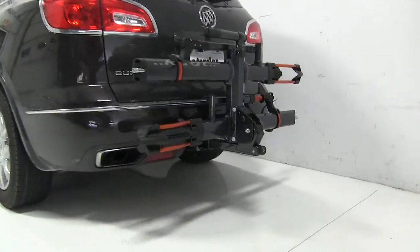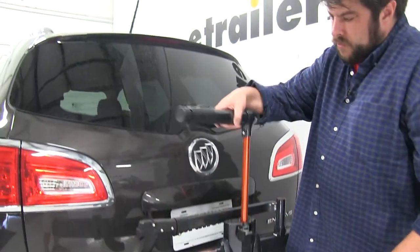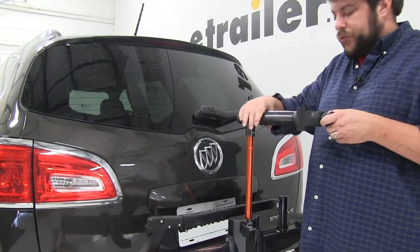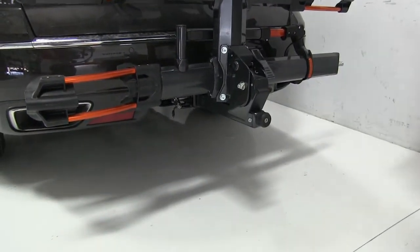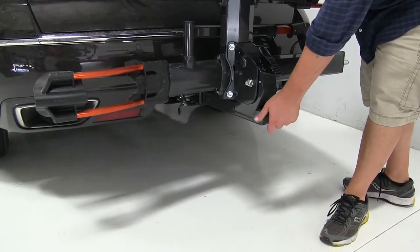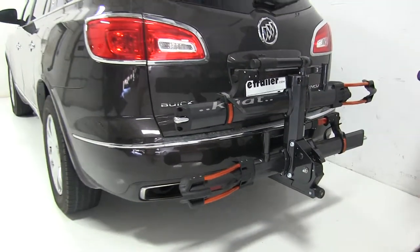Another thing I'd like to point out is that this does have a workstation attached to it. You can lift this up and it will grab your bike by the post, so you can actually work on it before you hit the trails. How this actually attaches to the hitch — we're going to have a locking pin which will secure it to your vehicle, and then this anti-rattle bolt knob at the end that you'll turn to the right to tighten it up, and that will take out the shake and play in the shank and make for a smoother ride.